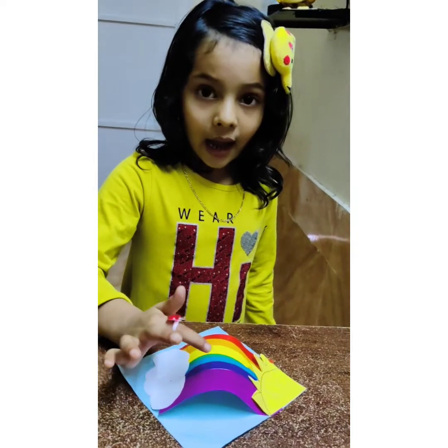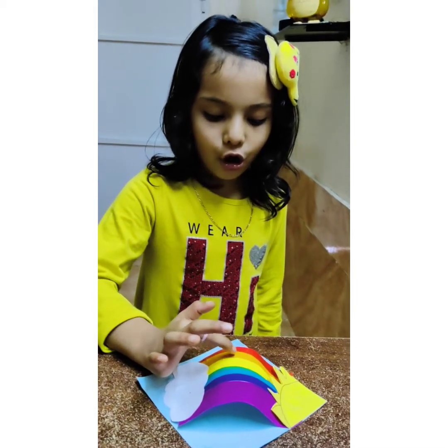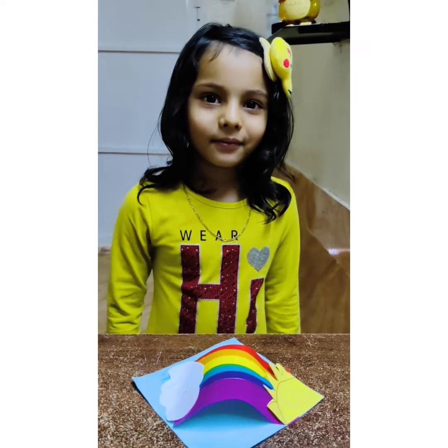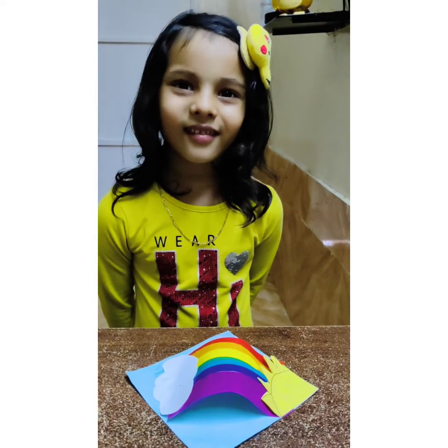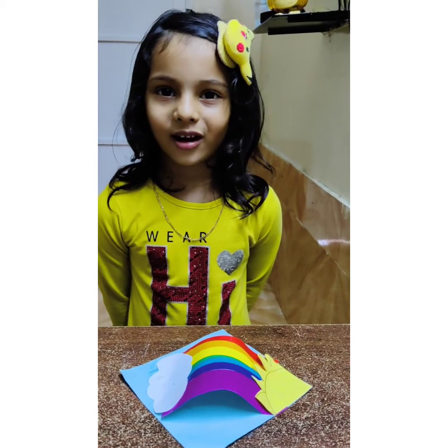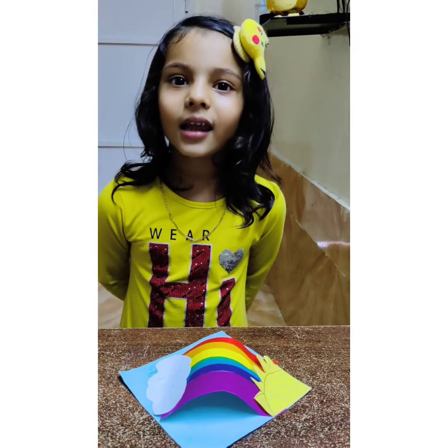Violet, indigo, blue, green, yellow, orange, red. This is a rainbow cat and leather. If you like this video, please like me.